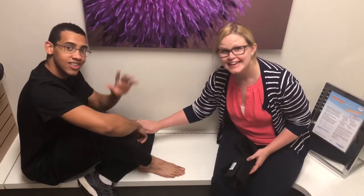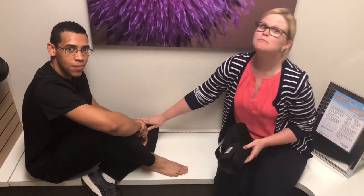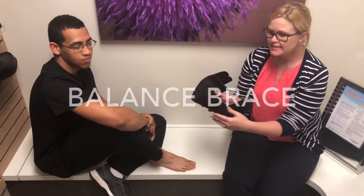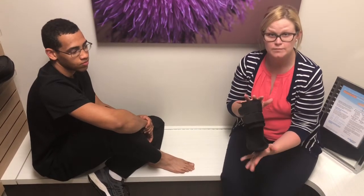Hey guys, we're talking about balance braces and this is something I just want to show you. This is Will. He helps me with my notes and does many jobs here at Lexington Podiatry. Today he's going to be our model for our balance brace. This is an example of a balance brace. This is not fit to Will custom because Will doesn't really need a balance brace.